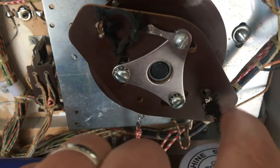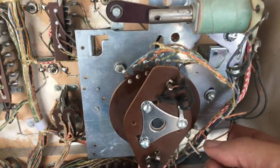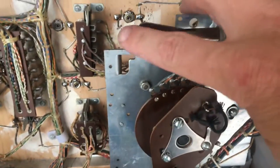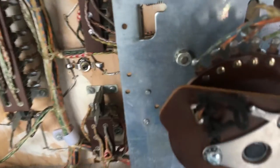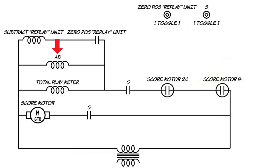I went ahead and cleaned this up, and one of these was disconnected. Always kind of pull these and double-check — this little loop was disconnected, so I just soldered it back on. Now when I advance this, it moves, resets, and should be good. I'm going to check the AB relay next.